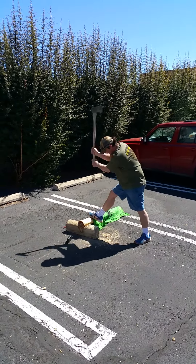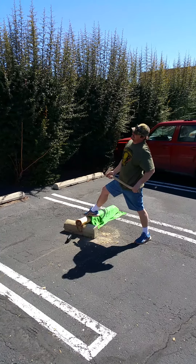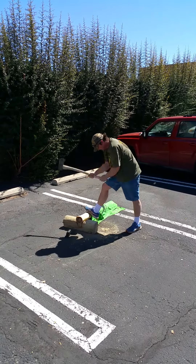Trees are like people — they're all different. Some of them are tougher than you. Yeah, it starts separating itself. That's how you get those little tiny slivers. Yep, I'll split it next.